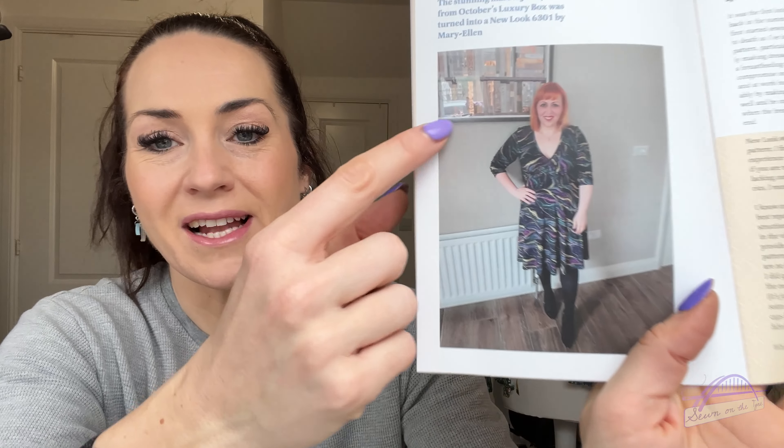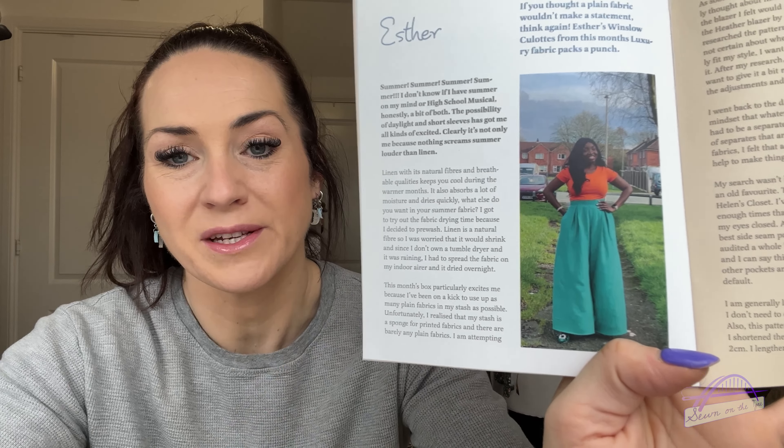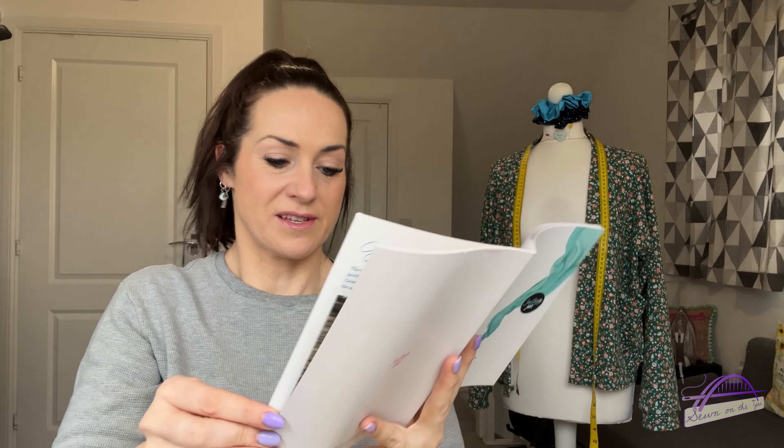The make of the month is the beautiful Mary Ellen, who's used the viscose jersey from a few months ago to make a stunning dress. I've got a kilo wrap dress cut out in that — must get around to making it. Esther has sewn up the luxury box fabric, a linen cotton blend, into an amazing pair of Winslow culottes with a gorgeous color top to pair with it. Jemma used the classic fabric and Laura used the additional fabric, so I'll keep those a little secret.